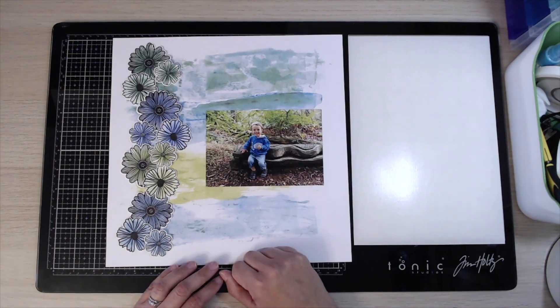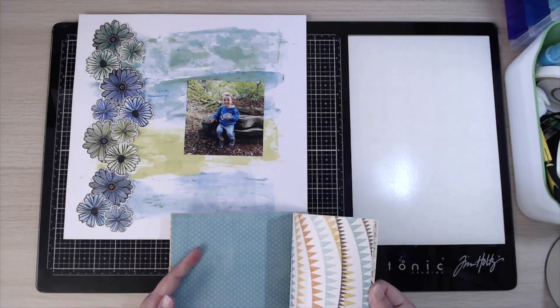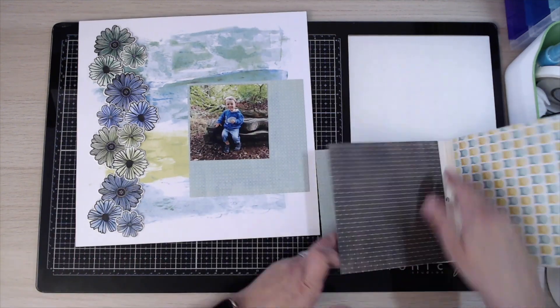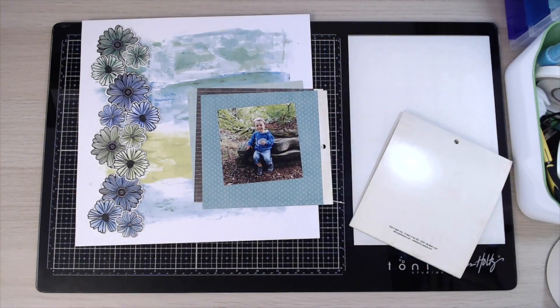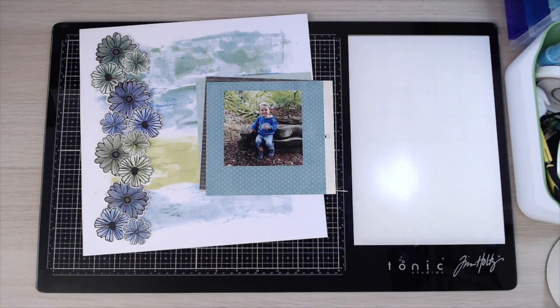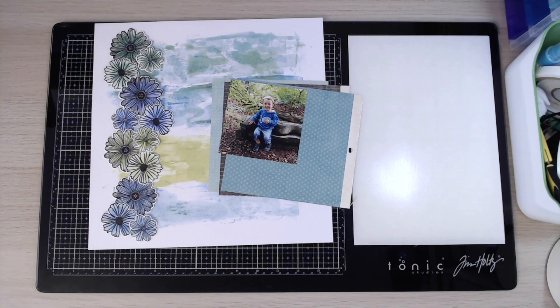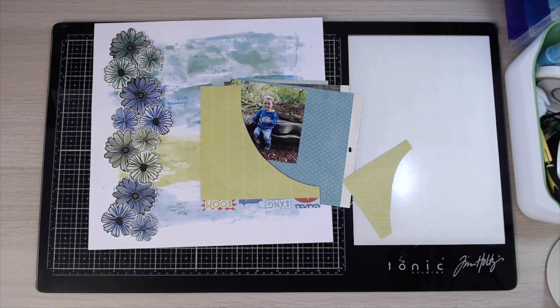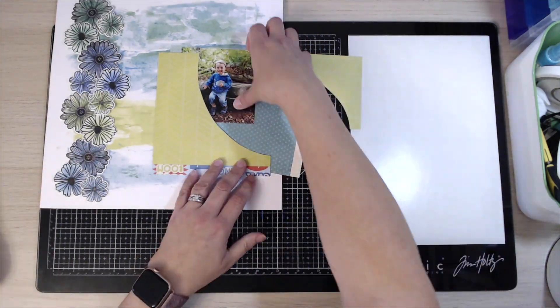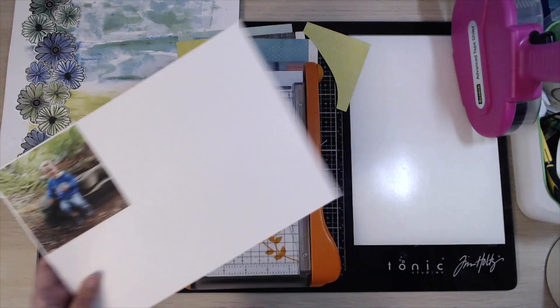I wanted to do a tone-on-tone effect, so I really tried to match the colours of the flowers to the colours of the background. The picture is of my little boy when he was younger and we were exploring in a forest. We found this really interesting carved bench that had been carved out of a log — I think it was the shape of a snake or a crocodile. I wanted to scrap that photograph of him outdoors. I realised there are no flowers in the picture, but I knew I could use flowers to embellish because he's outdoors.